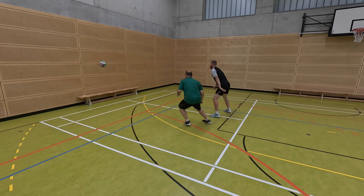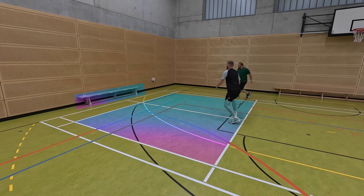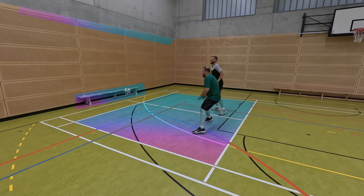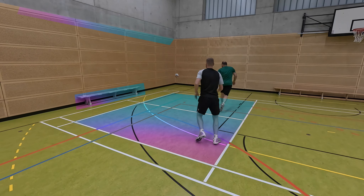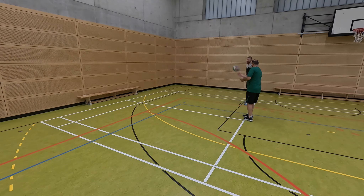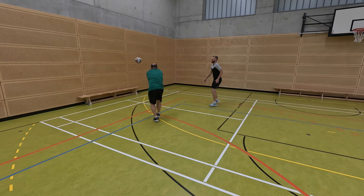In our example, we were lucky — the field boundary was already in place. For the lower wall line we could use a bench, and our serving line was the transition from wood to concrete. When a suitable playing field has been found or prepared, you can already start to chase each other through the gym.